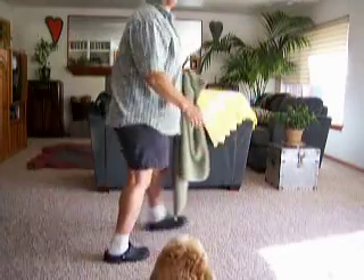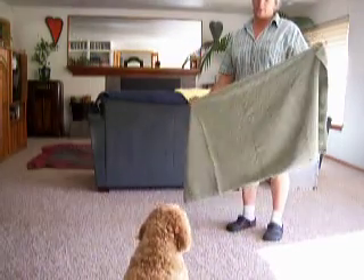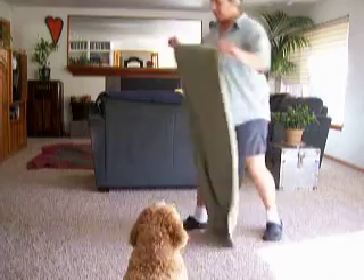Hi everyone. I wanted to make a video showing how I teach my dog to settle on a mat with a chewy. What you first need is a towel or some other place so that the dog knows exactly where it is you want them to be. Without this, they could be anywhere in the room.